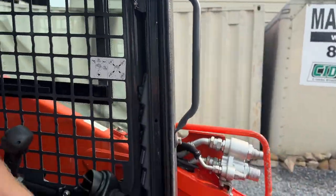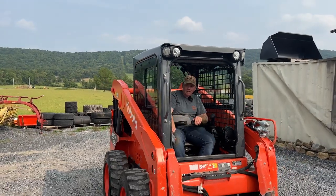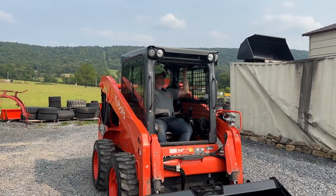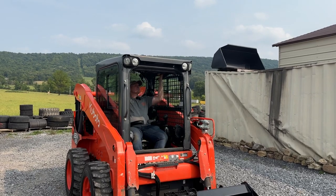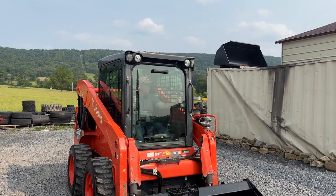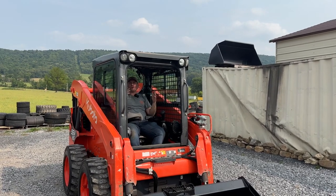AC. All the vents and louvers — everything is complete and nothing smashed out. One big thing in these Kubotas — door access is unbelievable. Beautiful, very nice design. Shocks are good in the doors.